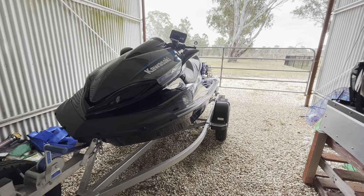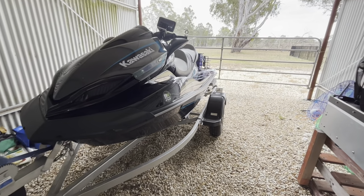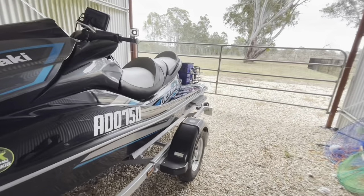Hey guys, welcome to my channel. Today's video is about a slightly different topic. As some of you might know, I'm quite into fishing and going out on my jet ski.